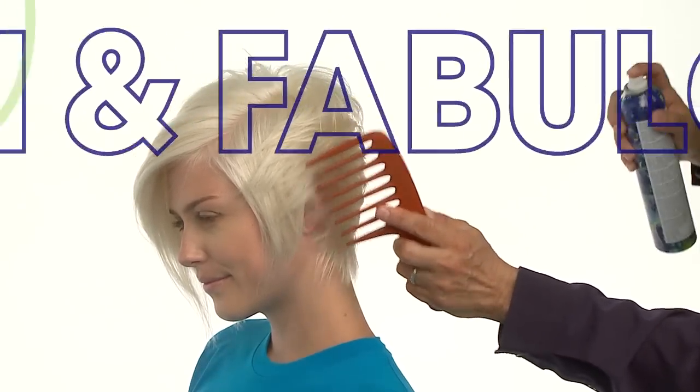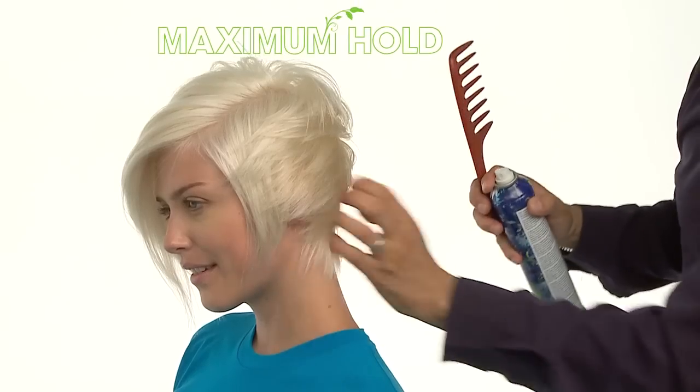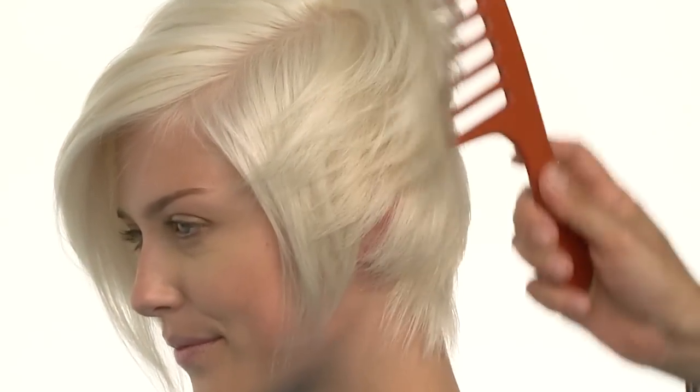The great thing about Firm & Fabulous hairspray is that it can be layered to create maximum hold. Yet no matter how much you use, you can always comb, brush through or run your fingers through the hair to mold, reshape or direct strands.